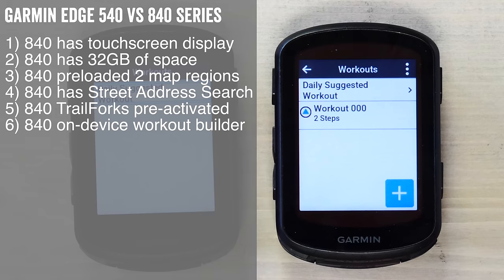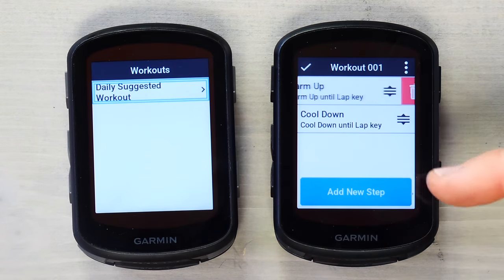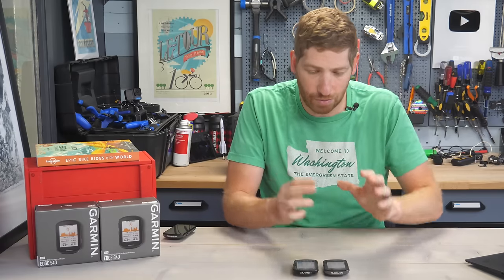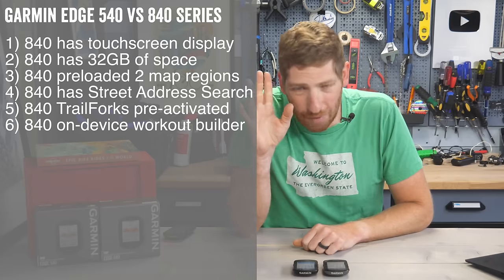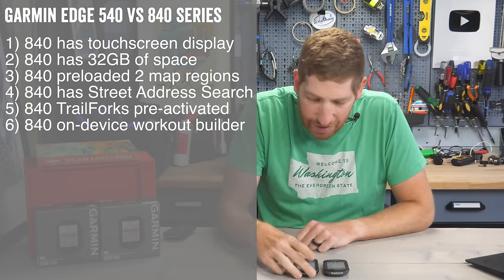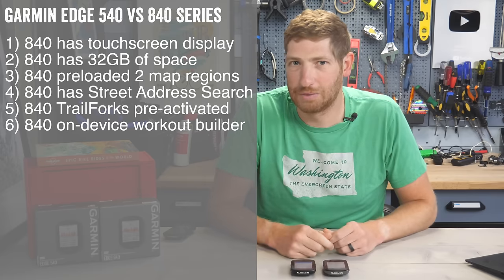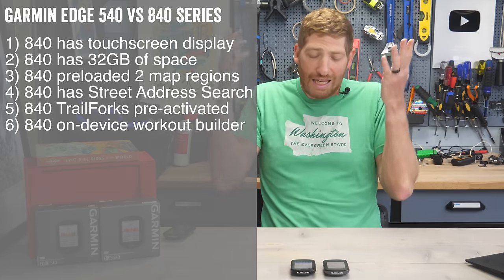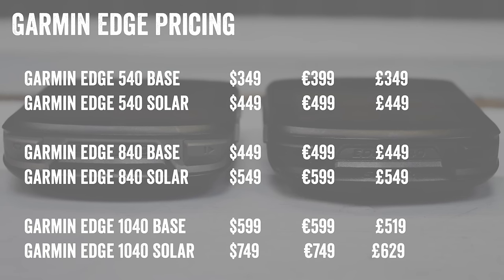Six: the 840 can build a structured workout directly on the unit itself, whereas the 540 cannot — though you can download structured workouts to both. Honestly, building a complex multi-set custom workout on the device itself isn't something I'd recommend anyway — that's what your phone is for. Seven: the 840 costs $100 more than the 540, whether the solar edition or non-solar edition.